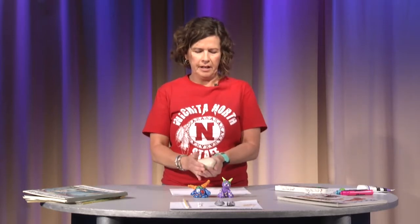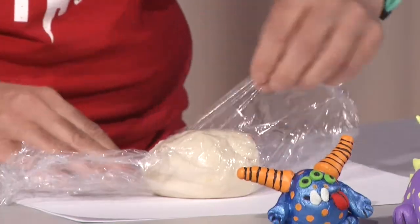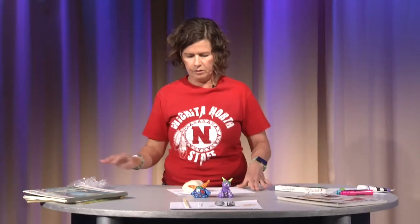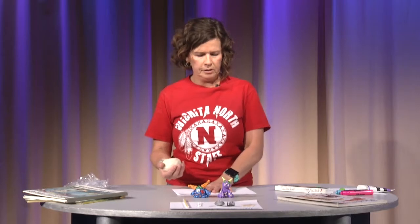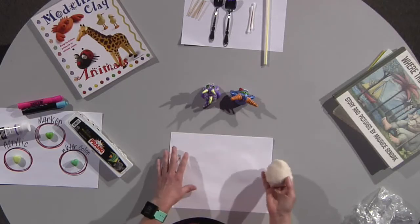Now that we have made the dough, we are ready to start sculpting. I have dough here that I actually made yesterday, so you can make your dough ahead of time — just take some saran wrap and wrap it up. It is recommended that you let your dough sit for 20 minutes before you start sculpting after you knead it, but mine has set overnight so it should be good to go. The other thing you want to do is get yourself a work mat. I just have a piece of paper here to help with cleanup — you don't want to make a huge mess.